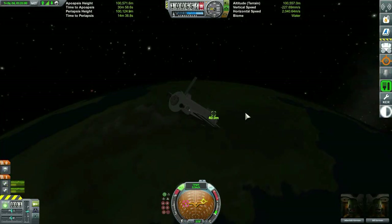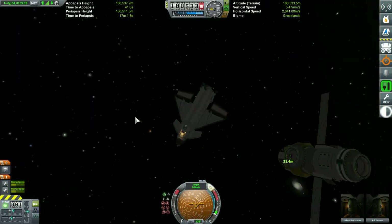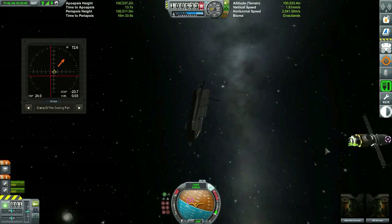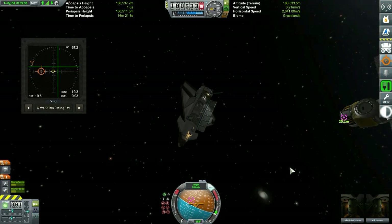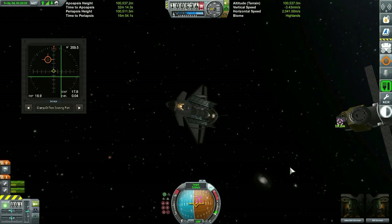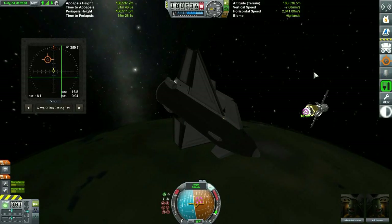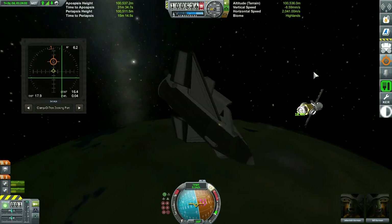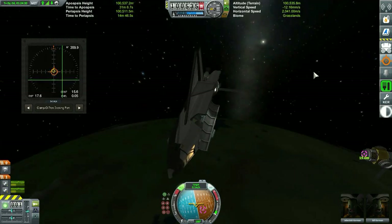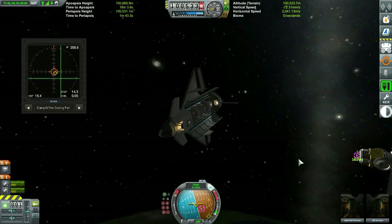We're going to scoot along at about 4x speed while we intercept the first component of the International Space Station, which is already in orbit — the Zarya module. The Zarya module carried propulsion, electrical, and guidance capabilities for the ISS. Nesting inside our cargo bay is the Zvezda module, which will be the second component we attach to the space station. Historically, the Zvezda module was the third component brought up, but we're taking a few liberties here. The Zvezda module carried life support and crew quarters for up to two crew members and served as the initial operations hub of the ISS.